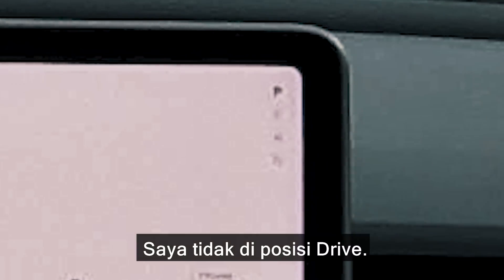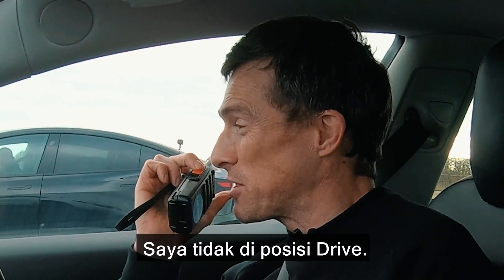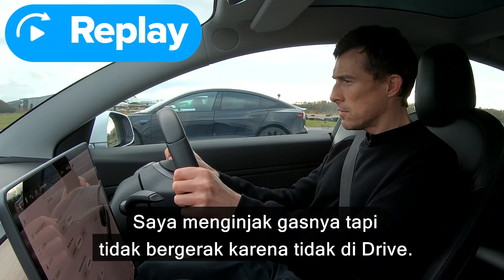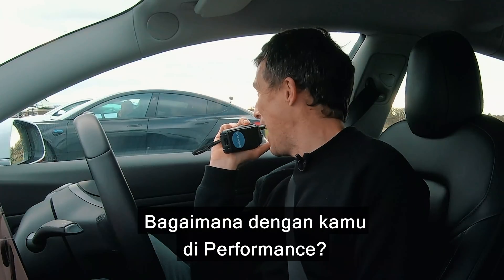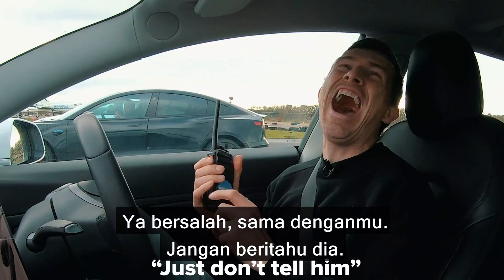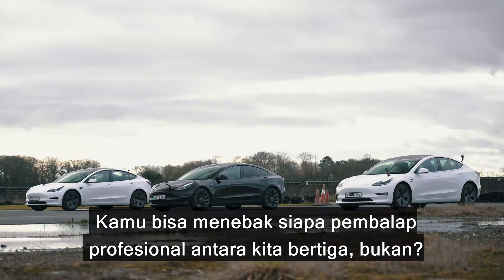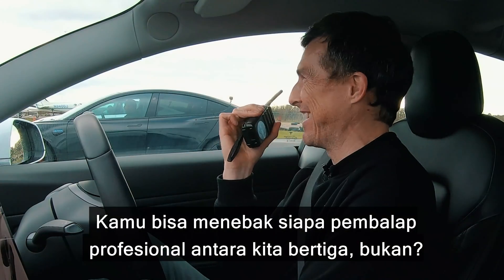I wasn't in drive! That was a bit like we're taking the piss out of the Standard Range Plus. I actually wasn't in drive — I did floor the throttle but it went nowhere. How about you in the Performance? That is a shame. You can tell who's the professional racing driver out of the three of us, can't you?